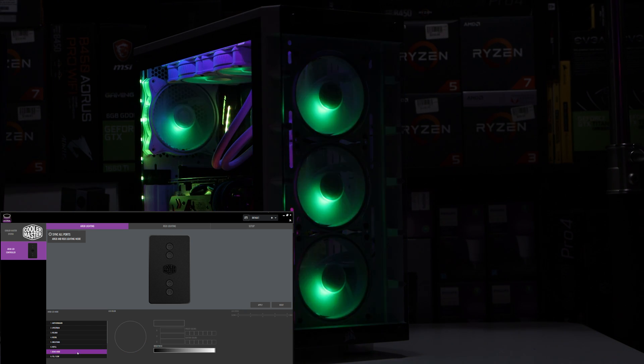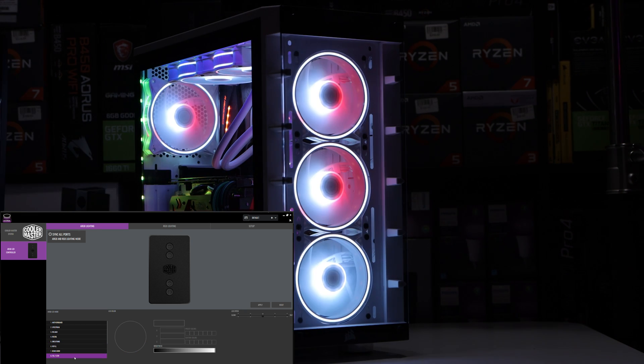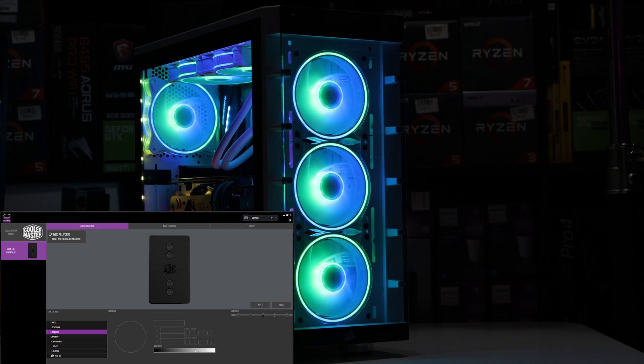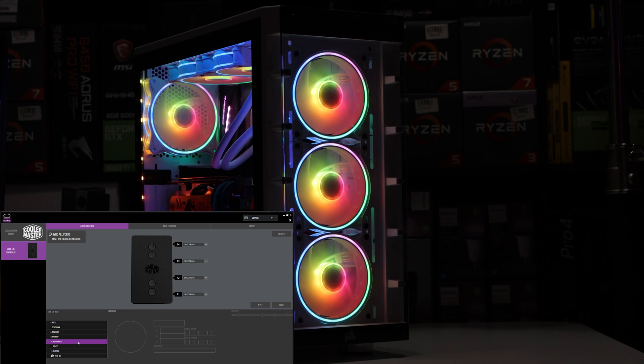We have a demo mode, a fill flow effect, the typical rainbow effect, and a multi-layer mode. I'm looking at the side of the screen to read the names. Multi-layer is pretty dope.